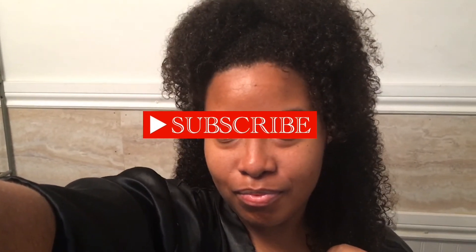I washed all the conditioner out and my hair feels very soft, hydrated, and it has a lot of bounce to it — very, very hydrated compared to what it was before. Thank you guys for checking out my video, and like, comment, share, and subscribe!